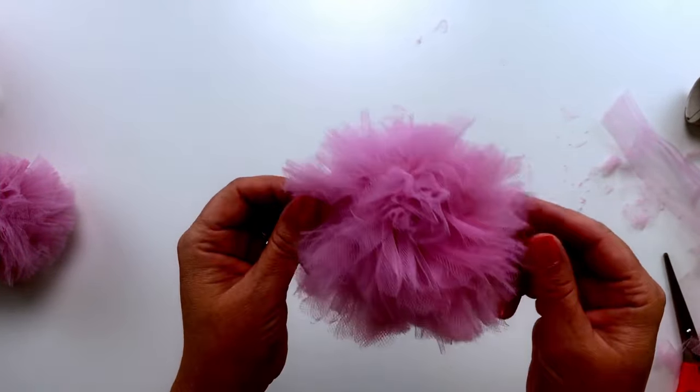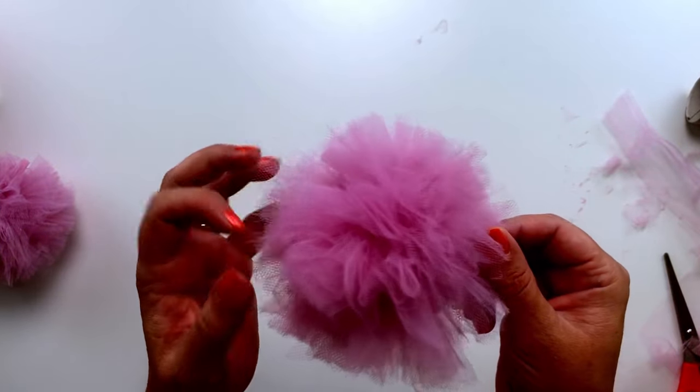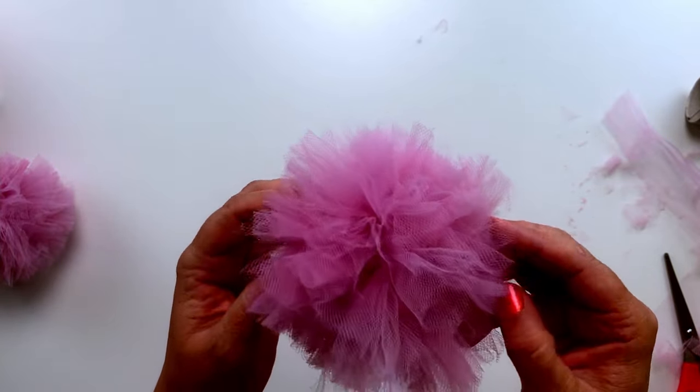And there you have it. Once you've trimmed your pom-pom and it's all nice and neat, then you are complete and it's ready to use for crafts or decor of your choice. Hope you enjoyed this video and I look forward to seeing you in the next one.